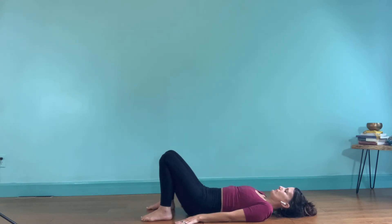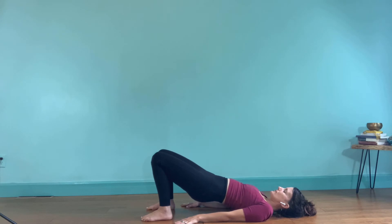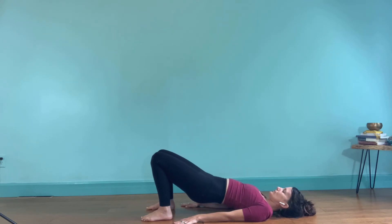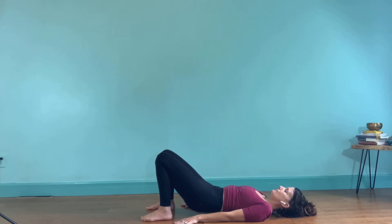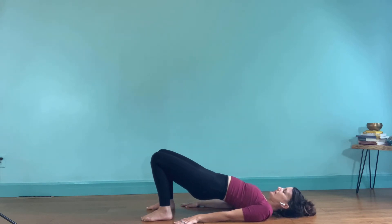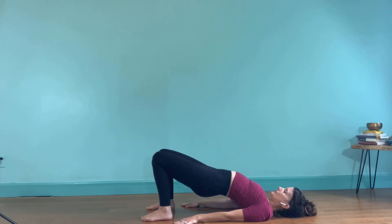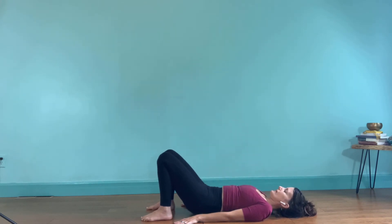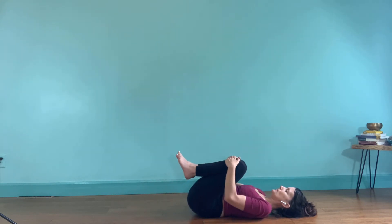We'll do two more of those. Pressing through the feet, inhale, use the gluteals to pick up the pelvis. Inhale, breathe the chest toward the chin. And then exhale, slowly lower down. One more time — push through the feet, inhale, lift up. Lengthen the tail between the knees, breathe the chest toward the chin. And exhale, slowly lower down.